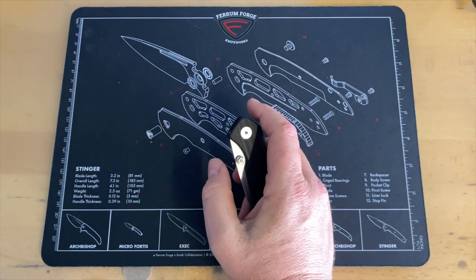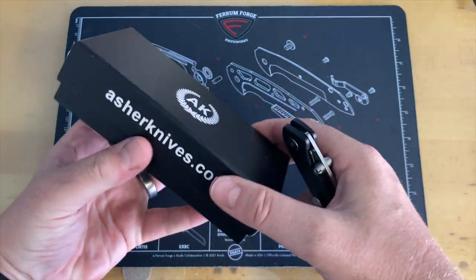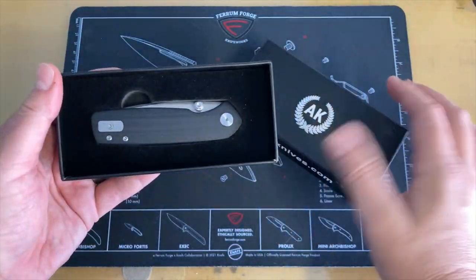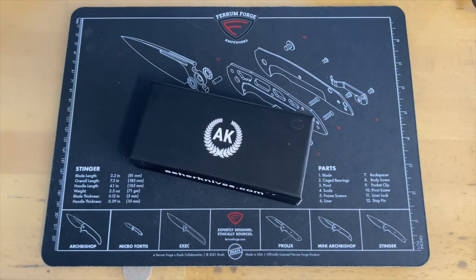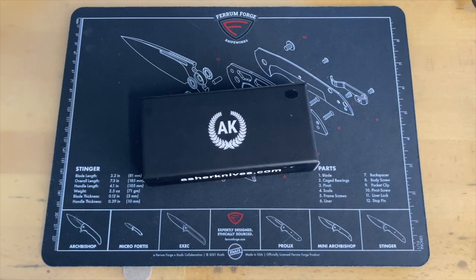The packaging is not over the top — you get simple packaging, but it does come so that you can keep your knife. If you like to keep cases for your knives, you've got a nice case to put your knife in. That's about it — that's all I really got on it. It's a nice knife that I was pleasantly surprised by after carrying it. I was afraid I wouldn't like it. I'll see you back behind the camera for the final thoughts.